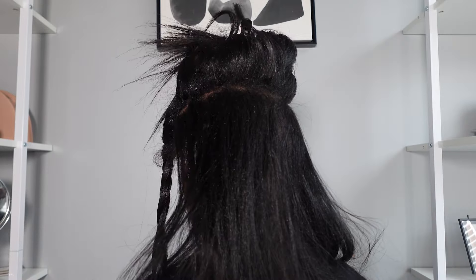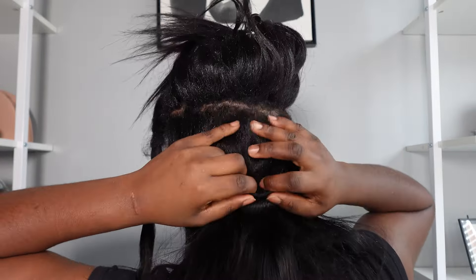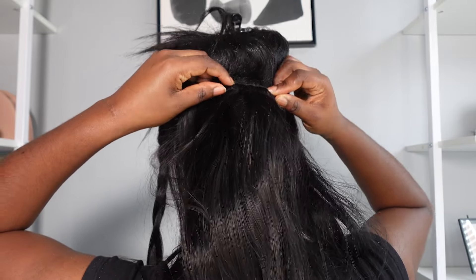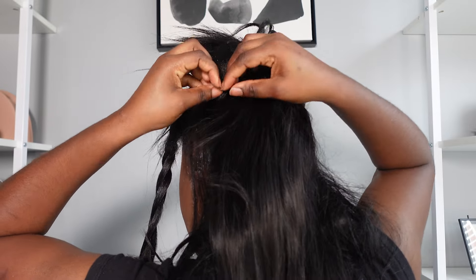My hair had a little new growth so I had something to clip it to. I don't clip it too close to the root because it can be tight, but I just leave it a little away from the root.